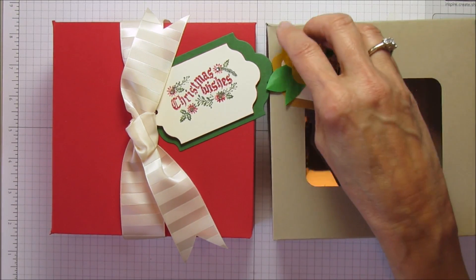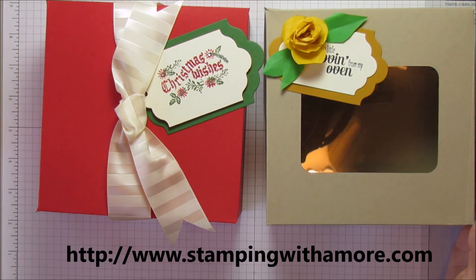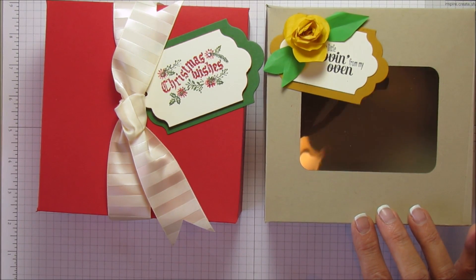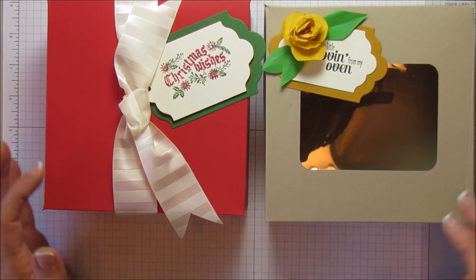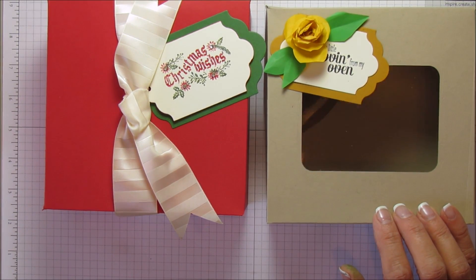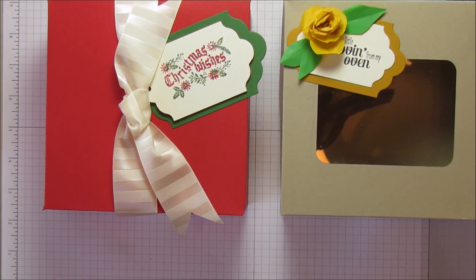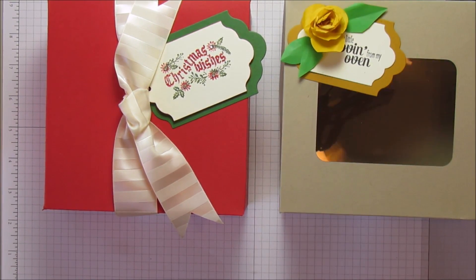If you need any supplies for this project, you can go to my blog at stampingwithamore.com and shop right from my blog. If you do not have a demonstrator and you'd like a holiday catalog, please contact me through the contact section on my blog and I'd be happy to send you one. For existing customers who have placed an order within the last year, you will have one delivered to your door by mail. Thanks everyone — I hope you enjoyed this project. Have a blessed day and I'll see you next time, bye!